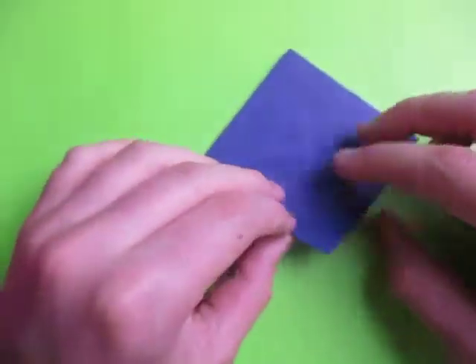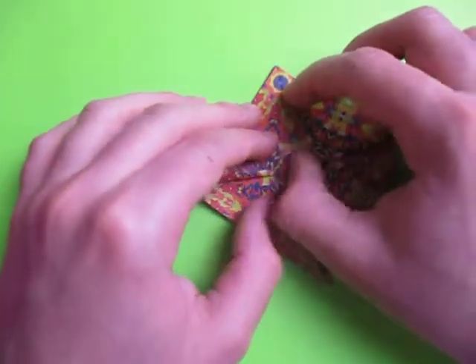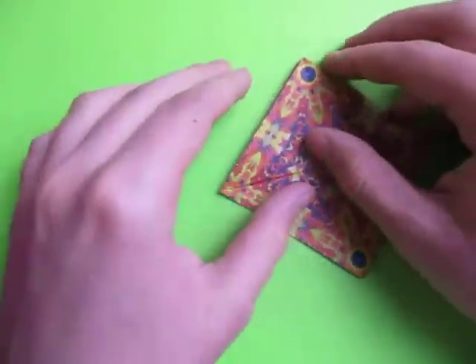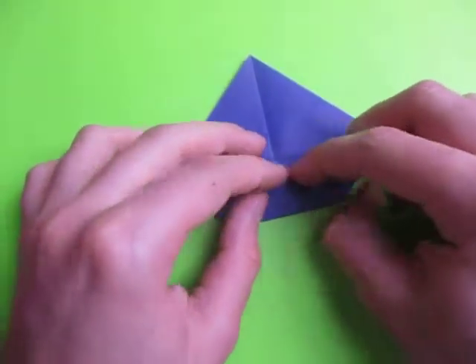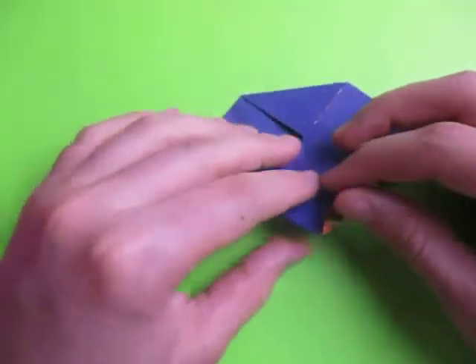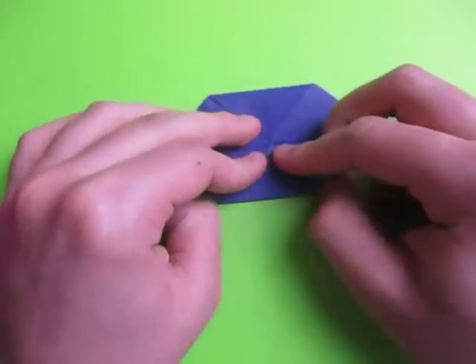Rotate like this and fold this point to here, just like this. Now turn over and repeat. Take this point and fold it to the top like this. Now unfold and fold this point to the middle. And rotate and fold this point to here, just like that.